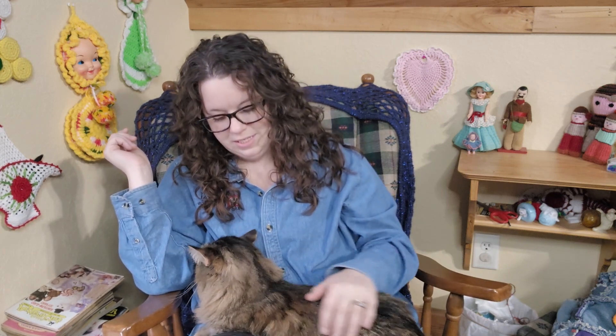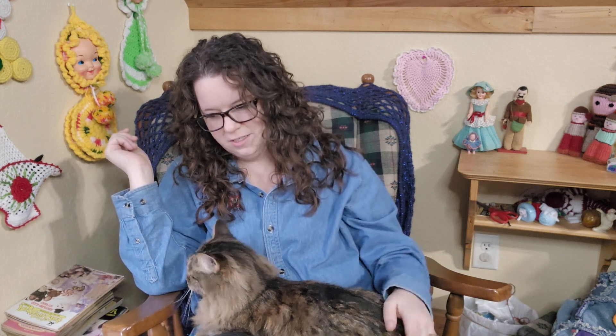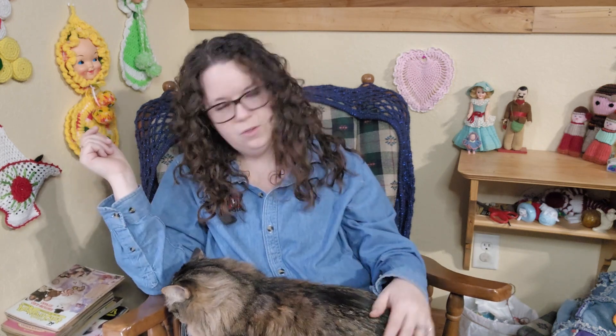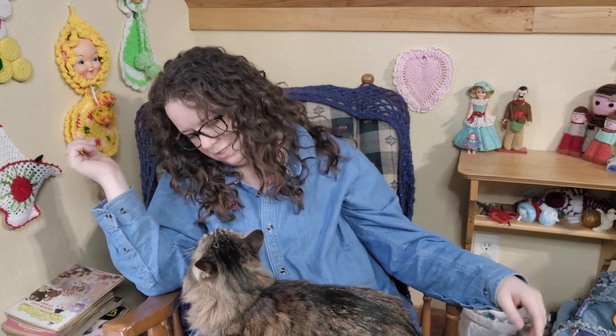Before we go though, I wanted to introduce you guys — I don't know if I've shown you this — this is my old man, this is Mr. Fuzzy. He is about 10 years old; Matt and I have been together for 12 years, so he's probably 9 or 10. How old are you, bubby? Anyway, without further ado, here is the photo shoot and I will see you guys at the end.